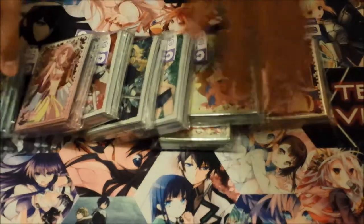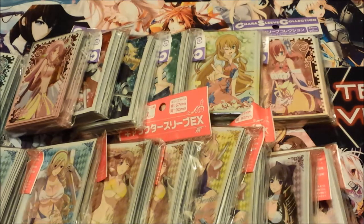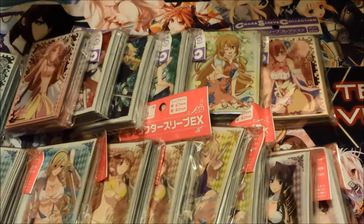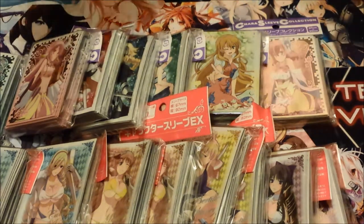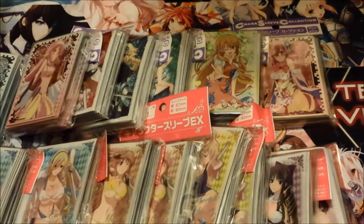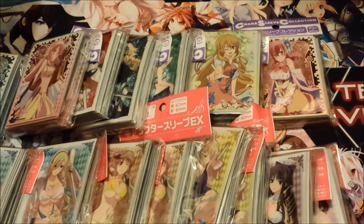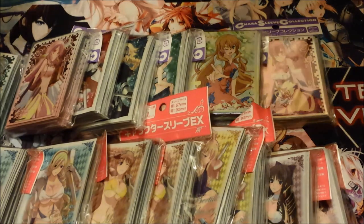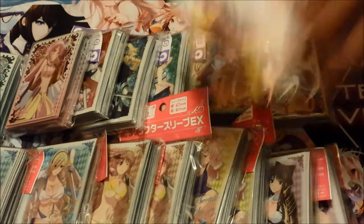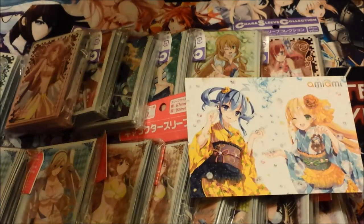I hope you guys all enjoyed all the sleeves and all the good stuff, and I hope to see you in the next video. Comment, rate, like, and subscribe. Feel free to message us on the Facebook page or YouTube messages if you're interested in anything, and if you need me to help you find certain singles or cards, I'm up for that. Shoutout to AmiAmi! This has been Tony from Team Divine Pro, signing off — bye!